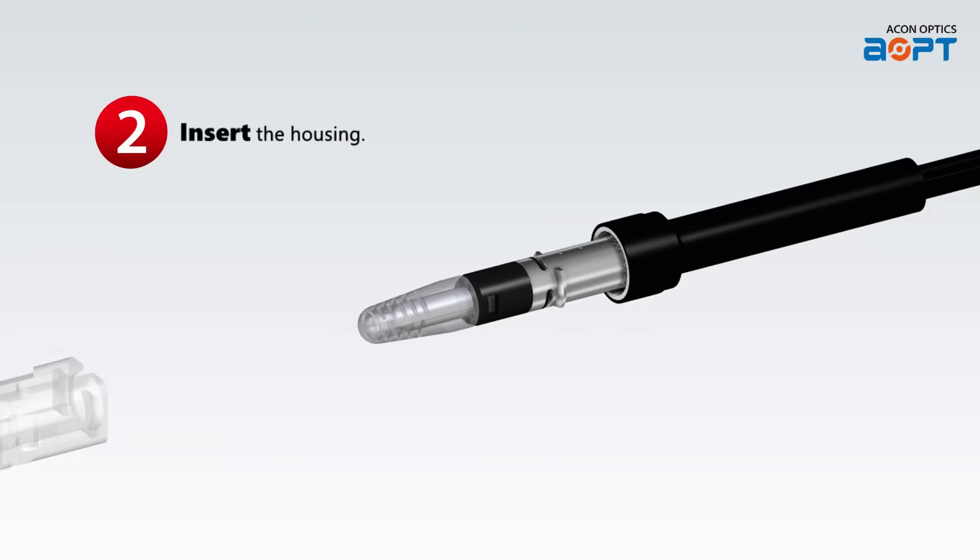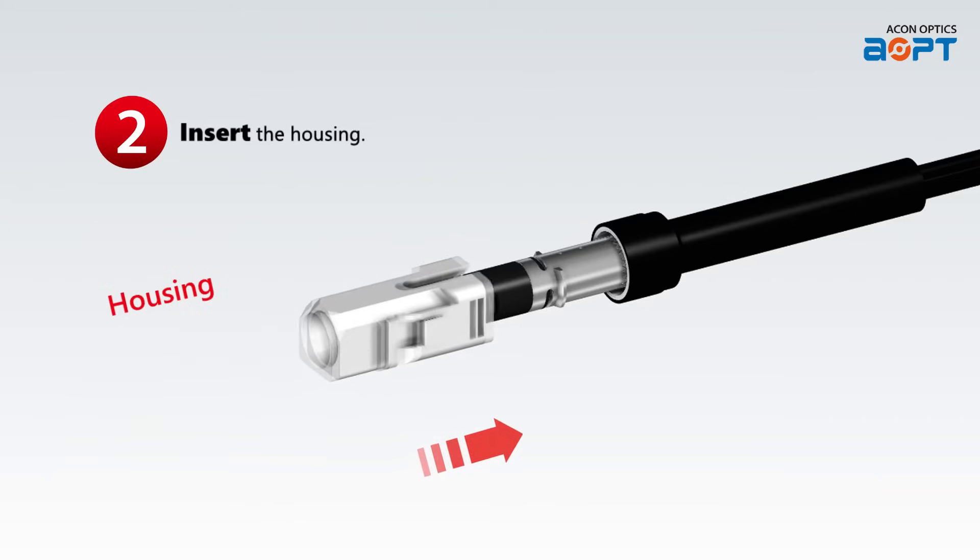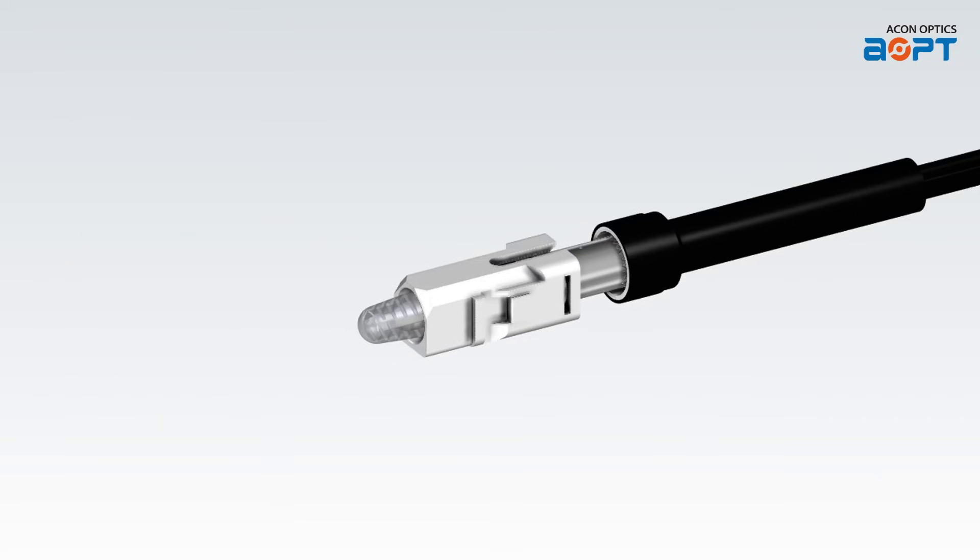Step 2: Take the housing component and insert it into the designated area. Ensure a secure fit by aligning the housing properly.